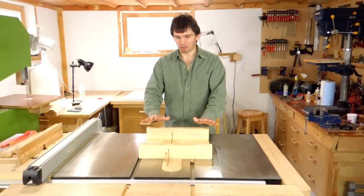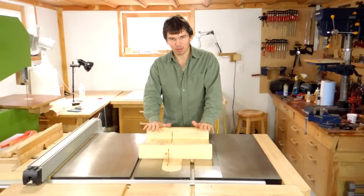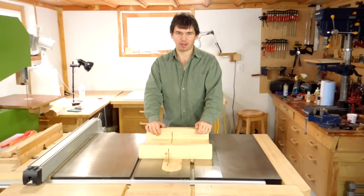Sometimes people ask me about how to build one of these. I've got some ideas for how to improve on this one, so I'll build another one and make a video of it just to show you how.